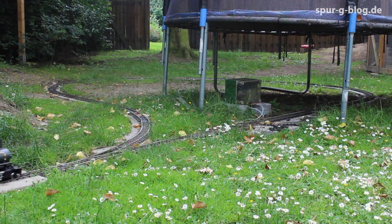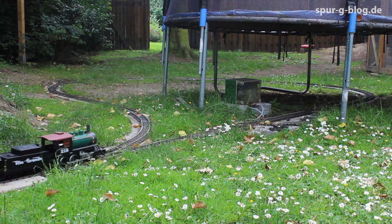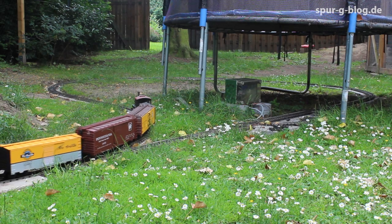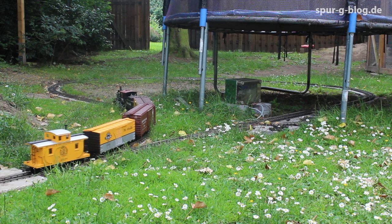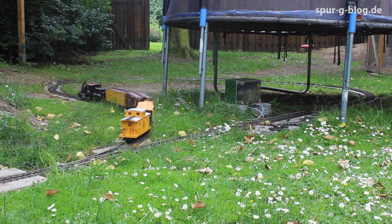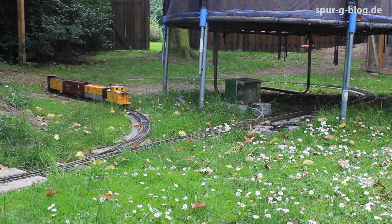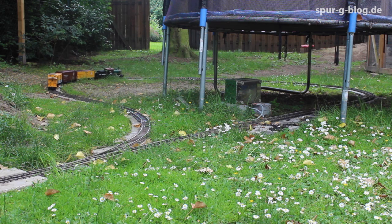Zum Schluss möchte ich euch zeigen, wie das Ganze in der Praxis ziemlich einfach funktioniert. Ich hoffe, euch hat die heutige Folge gefallen und wir sehen uns bald wieder auf www.spurgeblok.de. Bis dann!